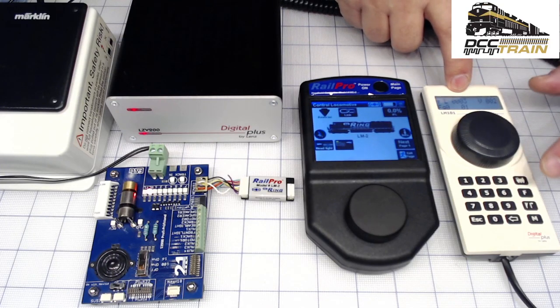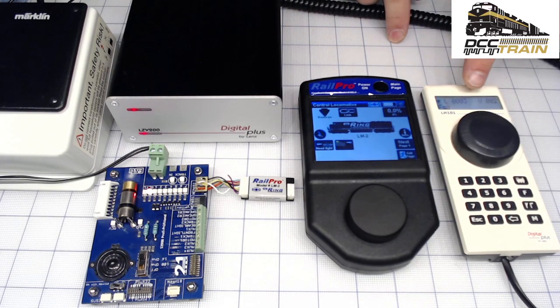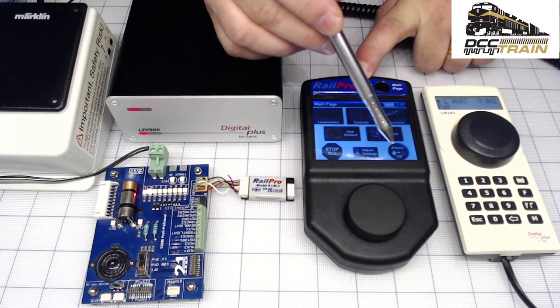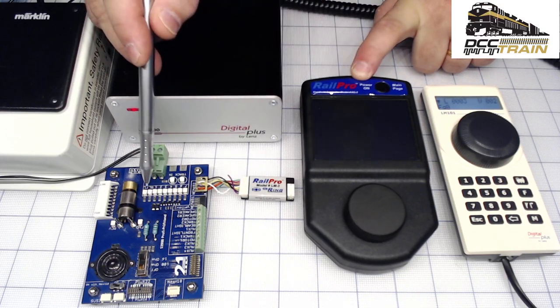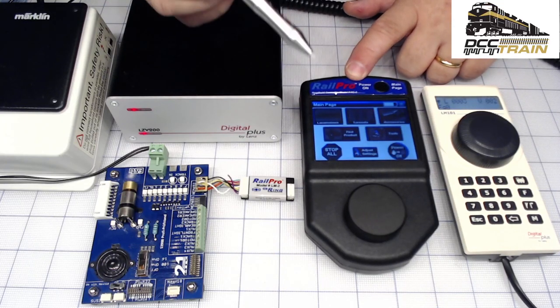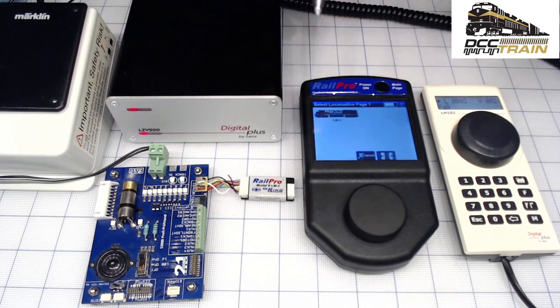Let's do an experiment. If I turn my functions on here in DCC — so no functions on DCC — and I turn my handheld controller off, see what happens: the functions go off because DCC took over. Now I'm going to show you how to set up for DCC. You hit the locomotive — I'll do a bigger screen and focus on step-by-step stuff, with more videos coming.